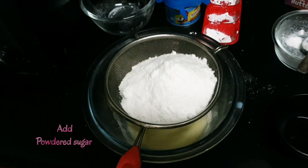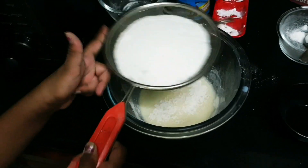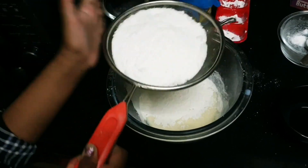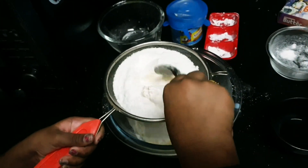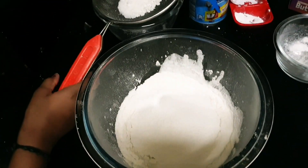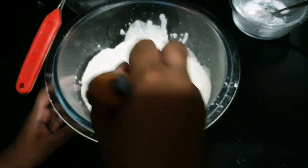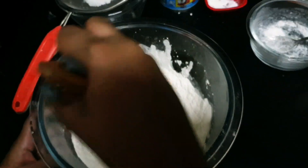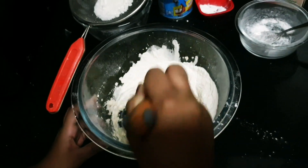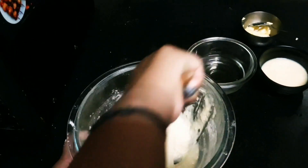Oops, glass. Next we're going to sift them all. Just sift it. Take a spoon, whisk, or spatula. Just mix it — you should not beat it. If you beat it, you'll just make cream. Mix it nice and gradually. Okay guys, I've mixed all the ingredients.